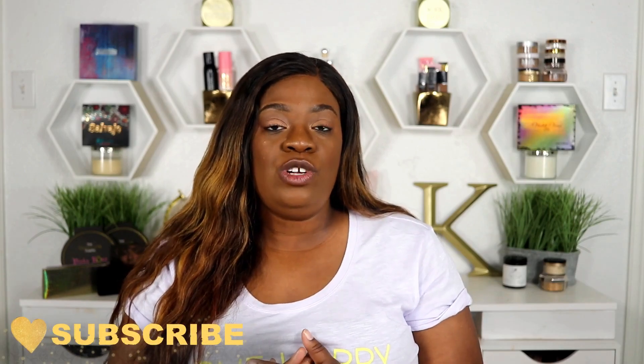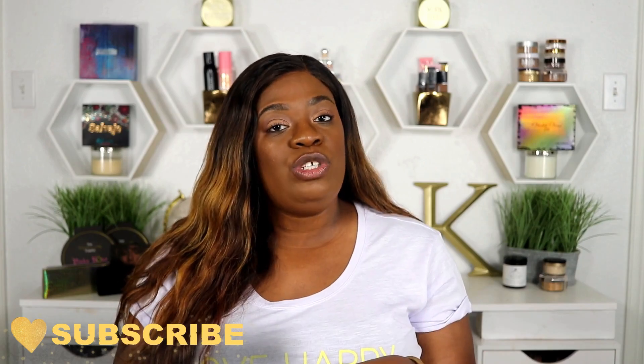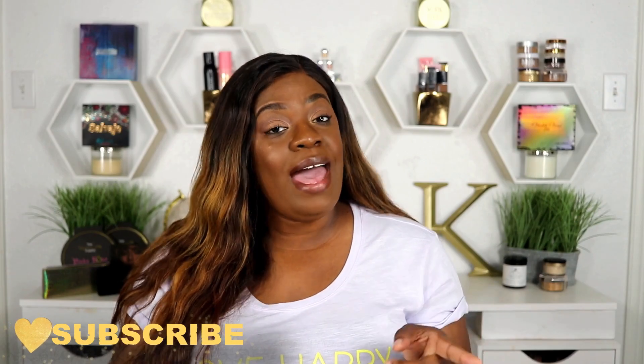That is it for the video. Please don't forget to comment down below — let me know what you thought about this video and what you think about this foundation. If you've gotten this foundation, comment below and let me know what your shade is. I love interacting with you guys. Stay blessed and I'll see you in my next video.